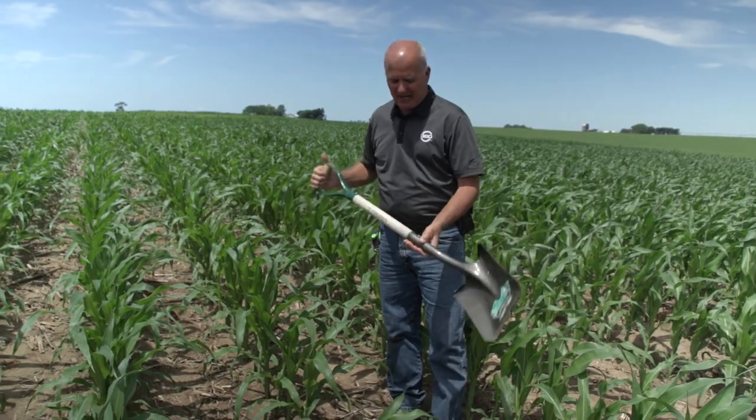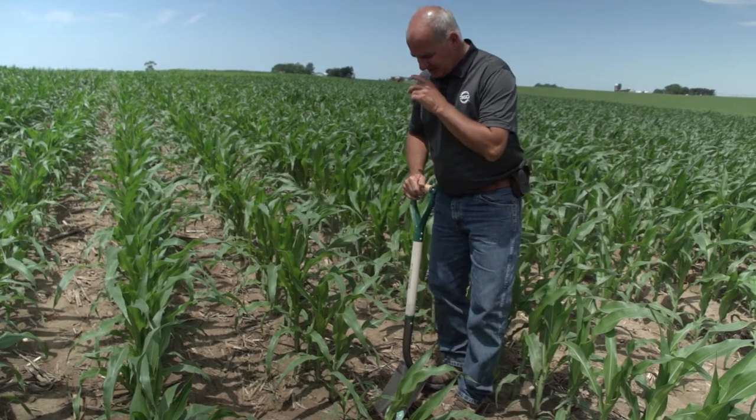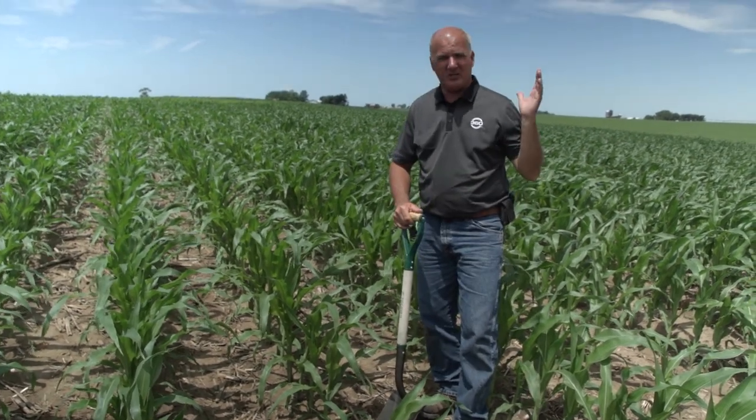You never want to walk in the field without your proper tools. I've often said if you're going to rent my farm, the first thing I'd look for in your pickup truck is a tape and a spade. Interestingly today, someone removed my spade and all I'm left with is a square-paddy shovel — but it'll work.